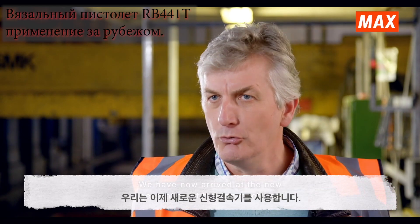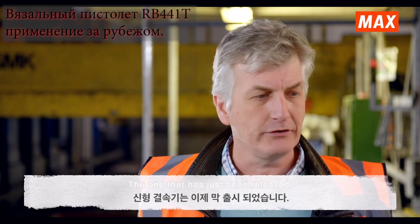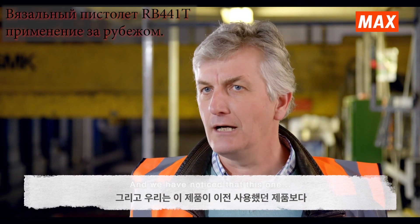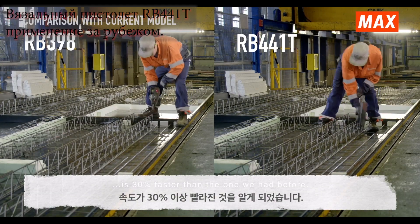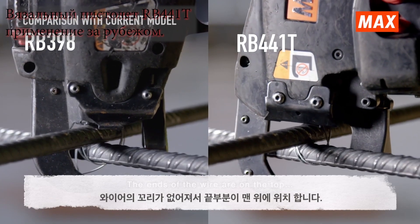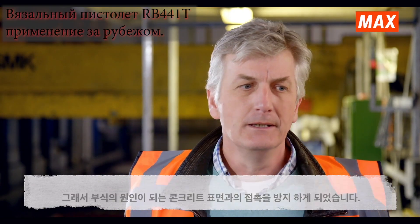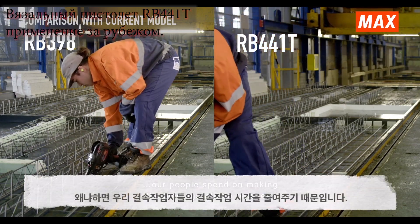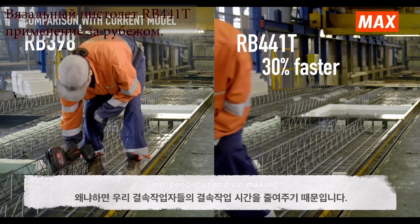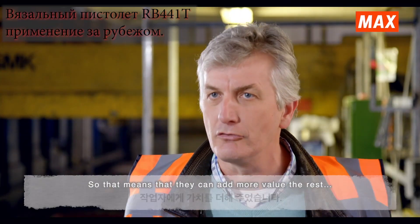We are now at the new generation of binding machines, which has just been released. We saw that it was more than 30% faster. The wire tails are kept away from the floor, so there is no contact with the concrete, avoiding possible corrosion. That is a very big deal for us, because the time our people spend on bindings will be reduced, meaning they can take on more valuable activities.